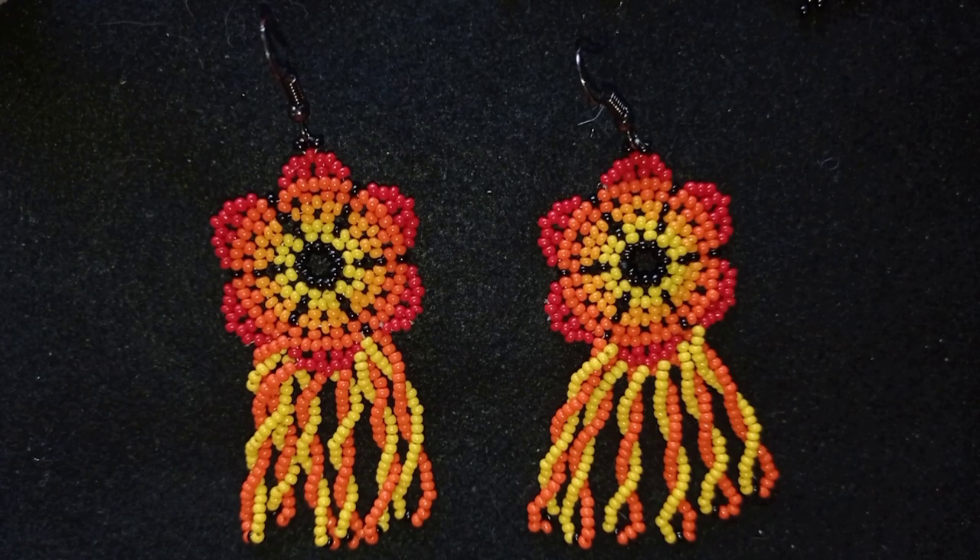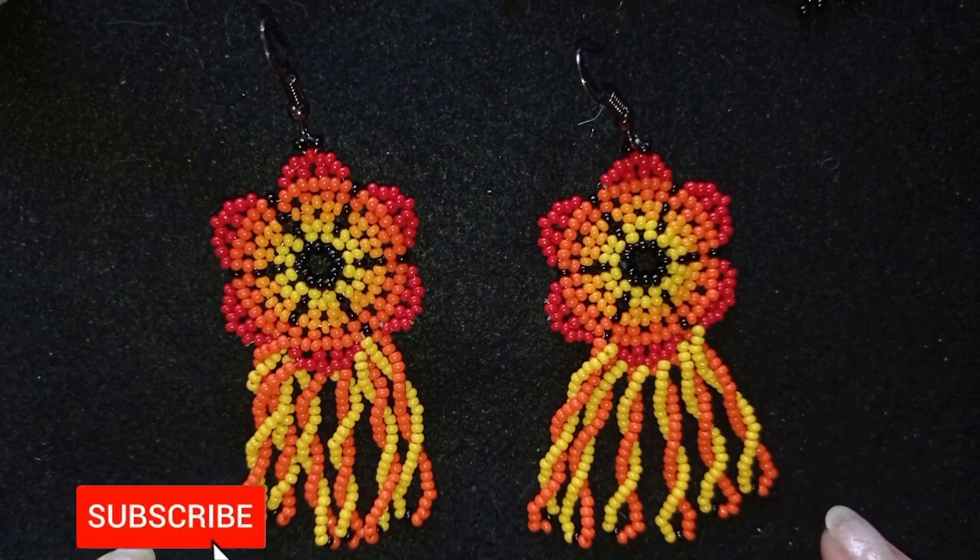Hi there you guys! I'm Teddy from Bijuteo Beading and in today's tutorial I'm going to be showing you how to make twisted fringe earrings.